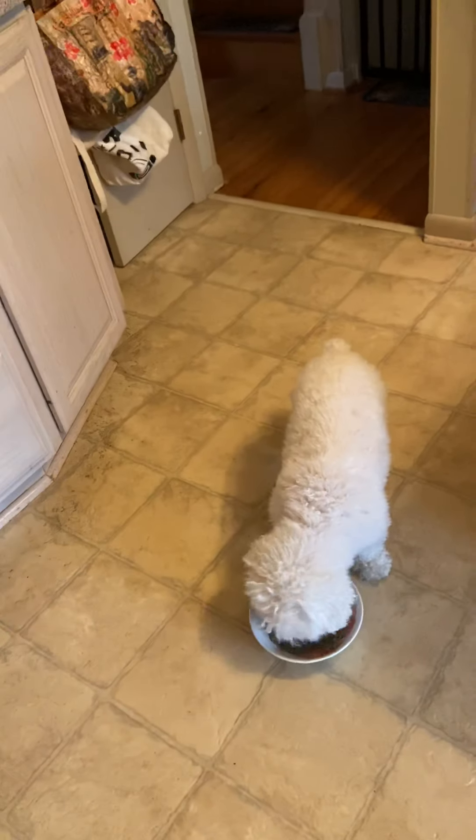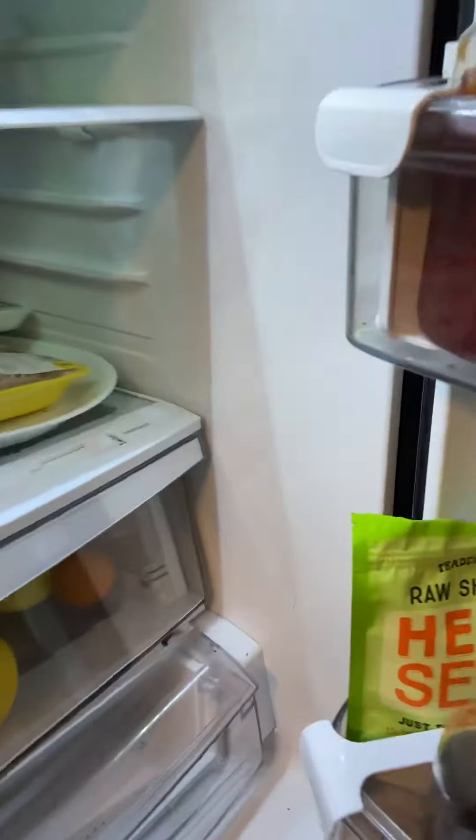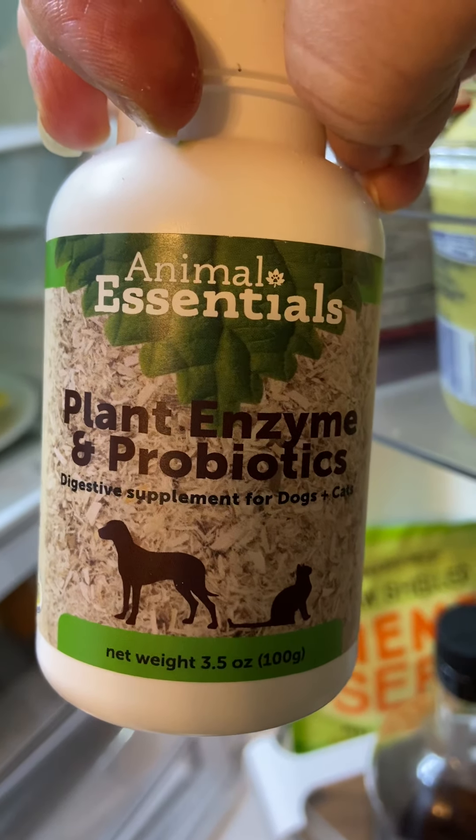Anyway, I just wanted to share what I do. If it was morning time I would give her an eighth of a teaspoon of this probiotic.